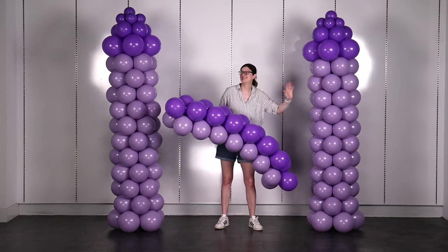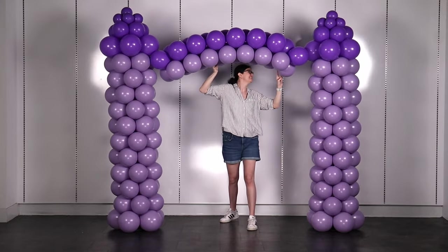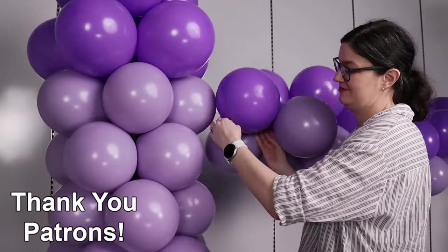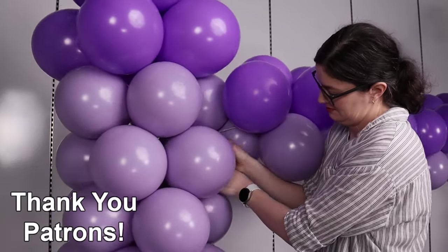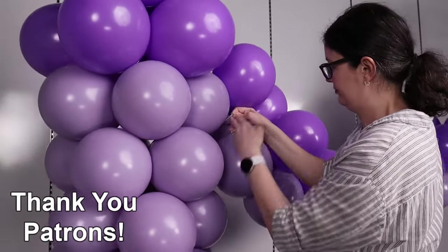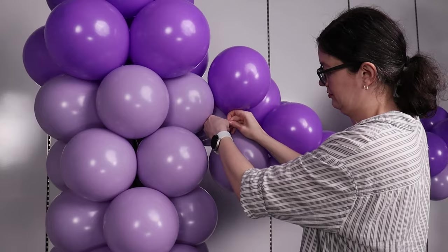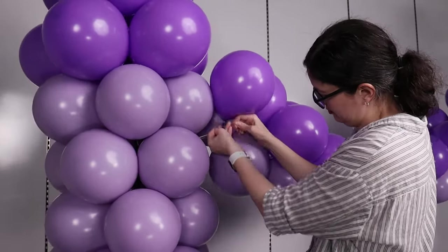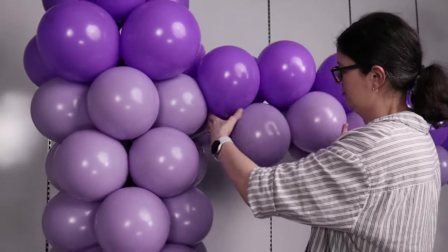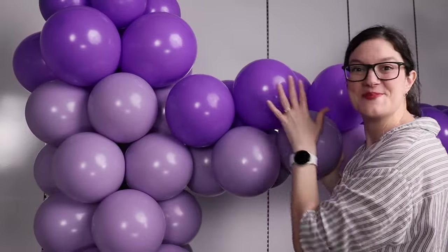Attach the arch to the towers so that it sits just below the roof line of each tower. Count down two balloon layers from that roof line and right between two of those balloons, take the 260 tail attached to the arch and nestle it right in between two of those balloons, then wrap it tightly in a figure-eight pattern around a couple of the balloons of the tower and then back around a couple of the balloons of the arch. Or if your tail is kind of short, you can tie the end of that tail to one of the nozzles of those last balloons on the end of the arch. Once secured, arrange the balloons of the arch so that two balloons sit on the front side of the tower and two sit on the back side so that all those balloons are nestled nice and close without any major gaps.